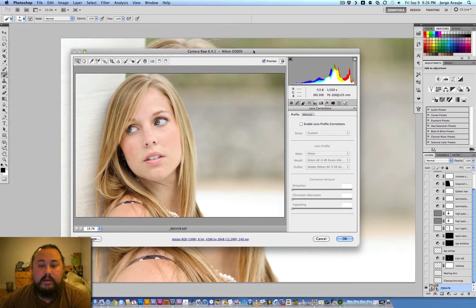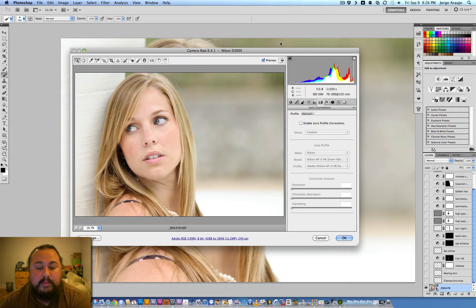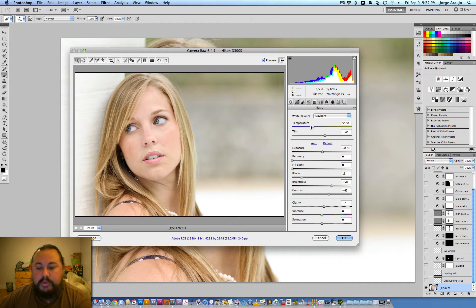The first thing I always do with every image is open it in Camera Raw and enable the lens profile correction — we have it there, why not use it. Sometimes I click it and don't like what it does so I'll take it off, but most of the time I leave it on. I changed the white balance to daylight, added a tad of exposure at 0.05, bumped up the blacks to about 16, brightness to 50, contrast down 45, and added a little clarity.